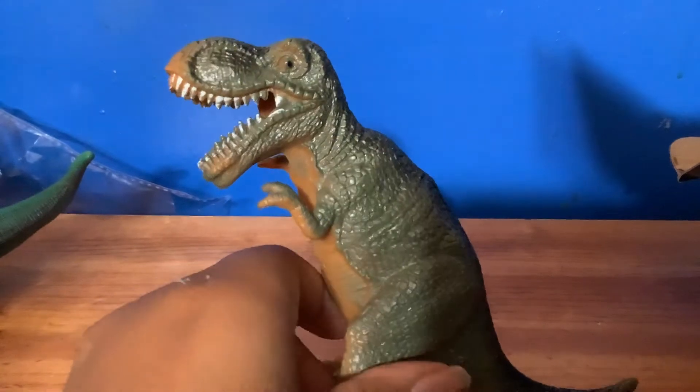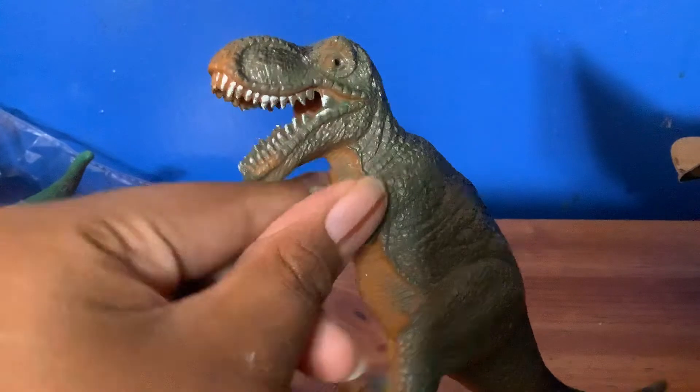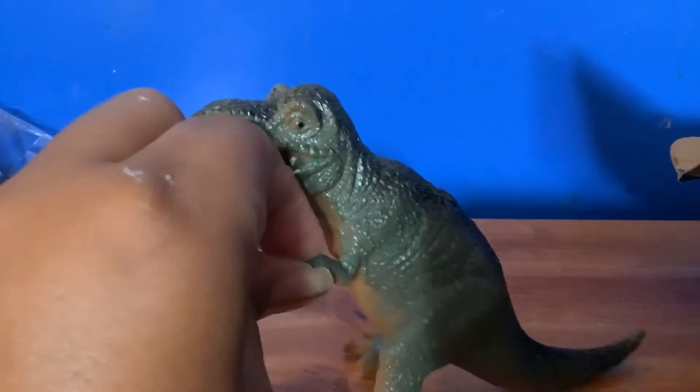Four year olds won't even tell the difference between this and like a raptor, a brachiosaurus, a long neck, and a three horn from watching Land Before Time. I used to watch Land Before Time - it was kind of good, then I started to get scared of it, I just didn't like it.